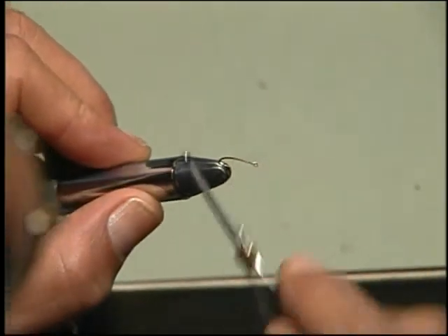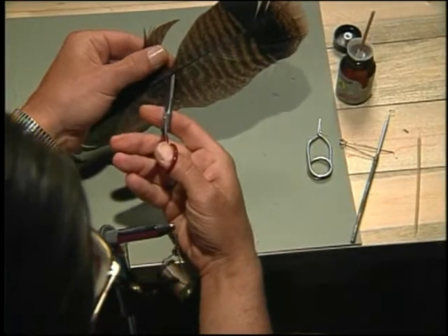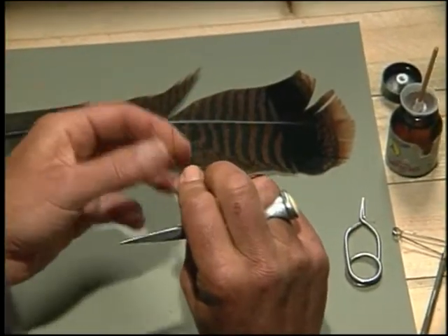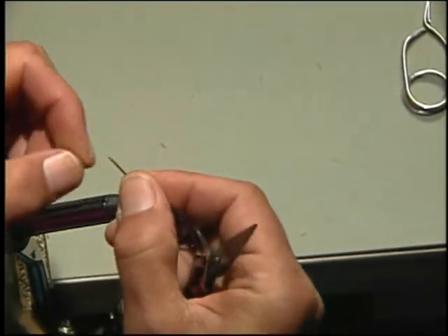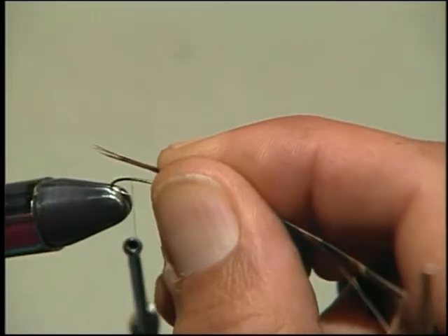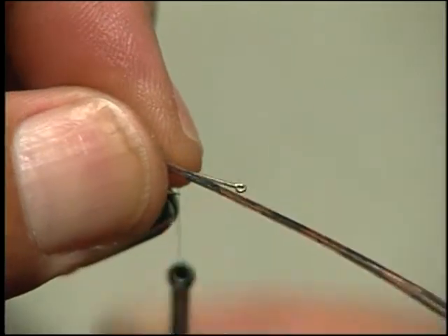I always begin each fly by covering the hook shank with tying thread, and we'll begin with the tail of the nymph. This is a big primary turkey tail feather, and we're going to go to the side of the feather and trim out three or four nice turkey tail fibers to use as the tail. A rule of thumb for tail length on this fly is approximately three-quarters of the body of the fly.